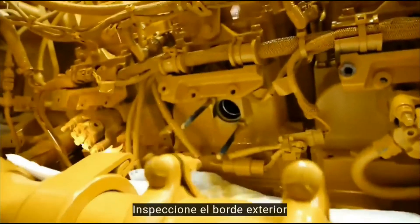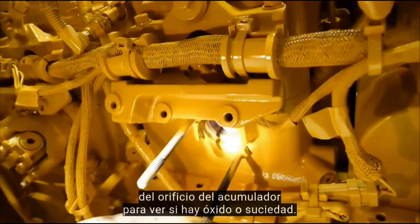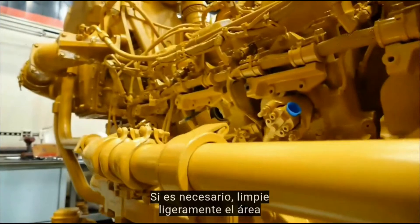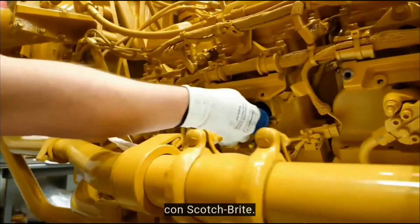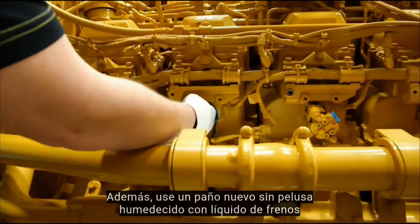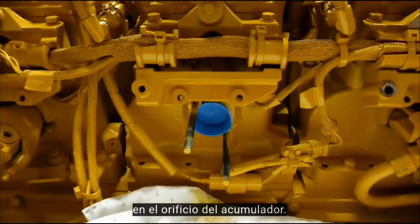Inspect the outer rim of the accumulator bore for rust or debris. If necessary, lightly clean the area with Scotch-Brite and use a new lint-free cloth moistened with brake fluid to remove the debris. Install a contamination control cap in the accumulator bore.